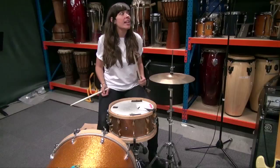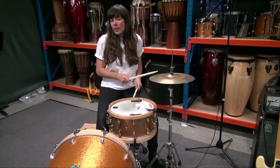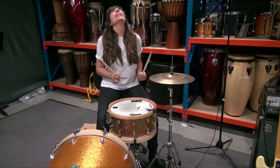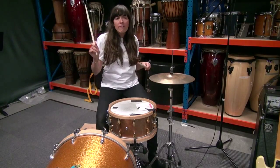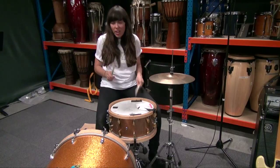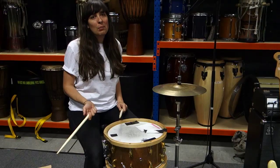So the last chorus bit is 'come on here and hold me tight' — come on here to boom chick, boom boom chick.